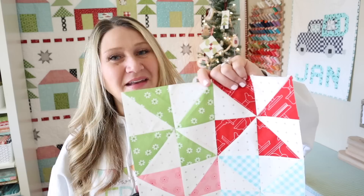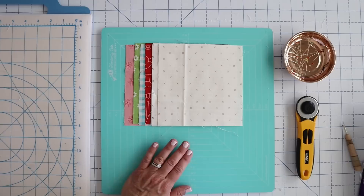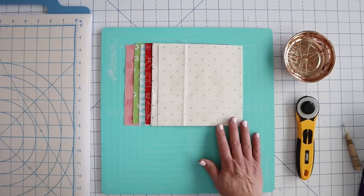Welcome back to today's block. Today we're going to be making four cute little pinwheels. We're going to talk about pressing our seams open and how that can affect the overall end result of our block. And I'm going to show you some tips on if you plan to press your seams open as well.